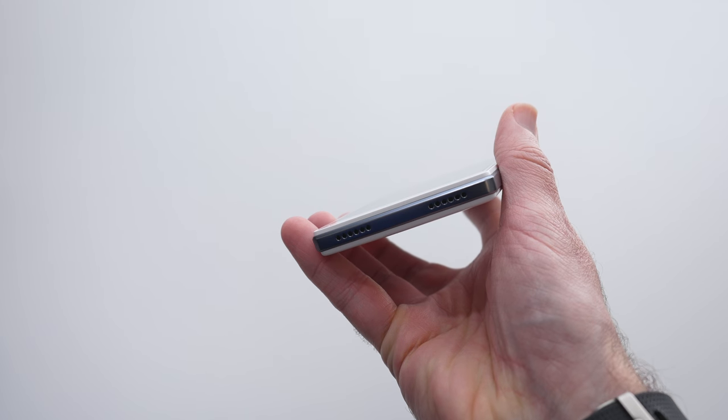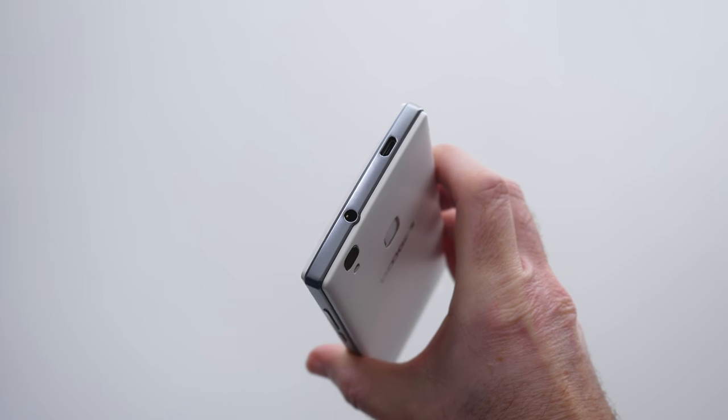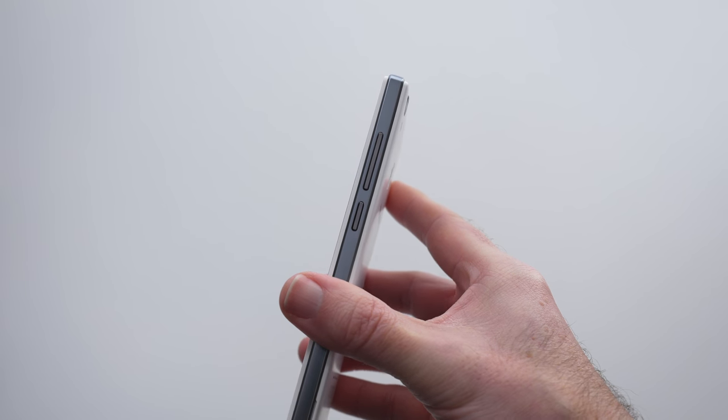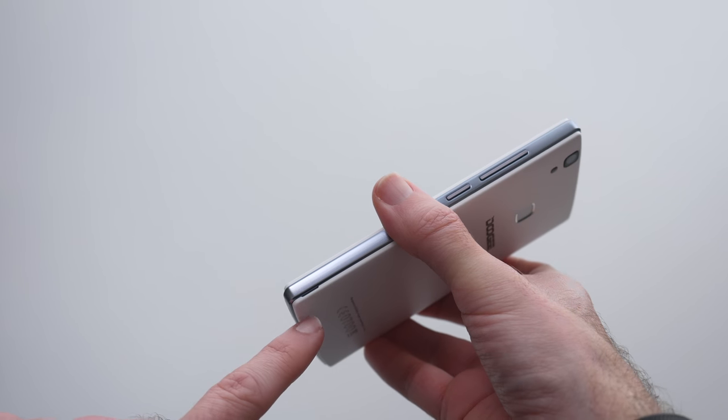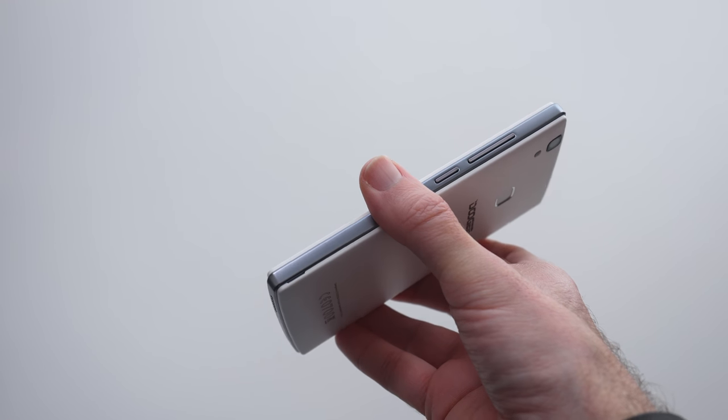Looking at the edges: on the bottom we've got a speaker and microphone, on the top edge we have micro USB charging and a 3.5mm audio jack, and along the side we've got the volume rocker and the power on/off button. It also has a removable battery — you can take the back cover off using the little indent.